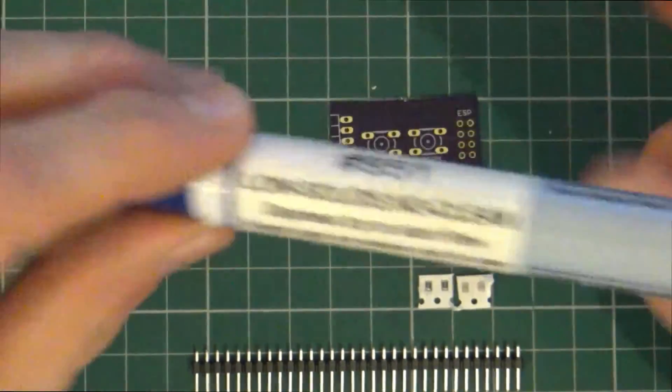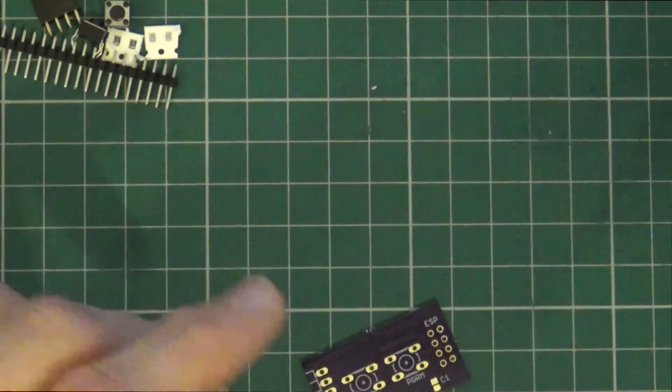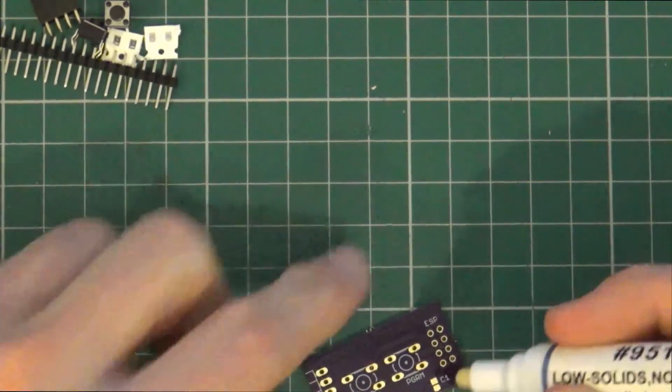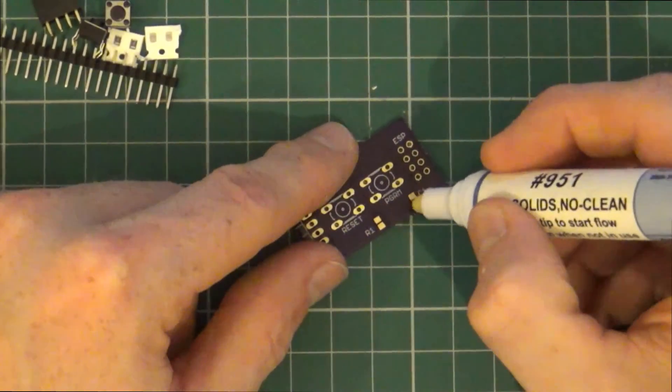Let's get on with that. And flux makes life so much easier. Let's give it a shake and just go over both pads.